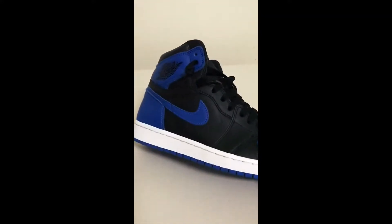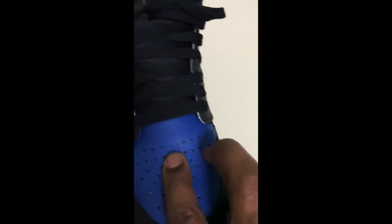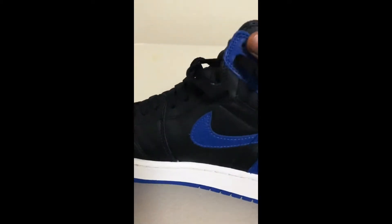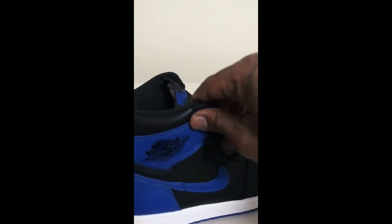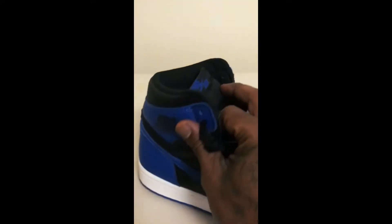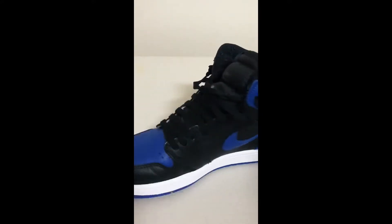Let's get into these details. The details are clean, the label on it is dope — the OG label. The tumble leather on the tongue is nice. All around a dope pair. I've worn mine a few times. I actually like Jordan 1s now, for some odd reason.